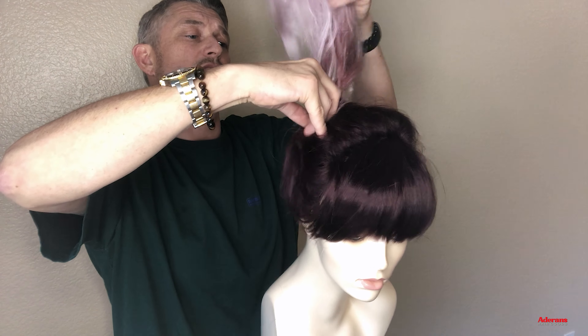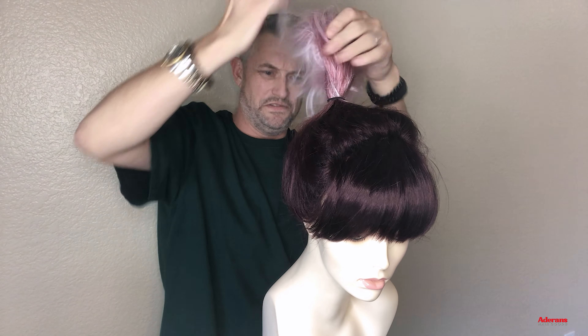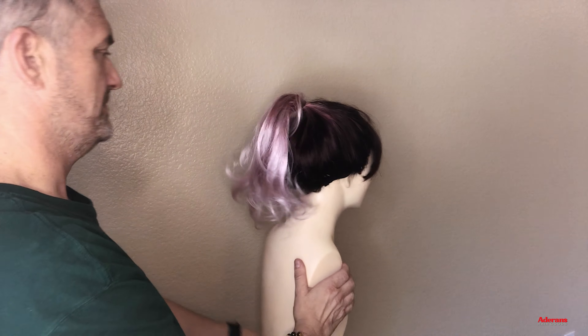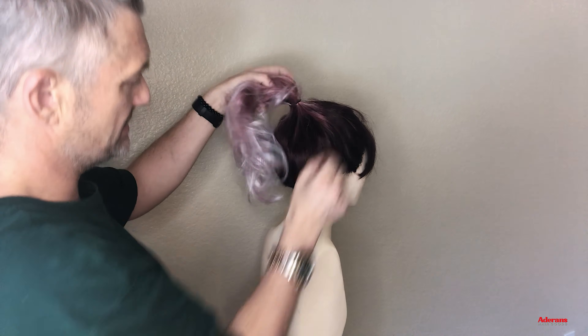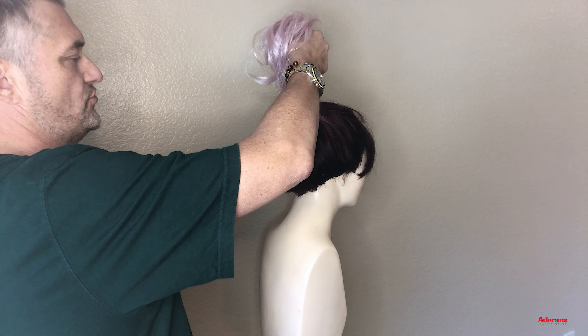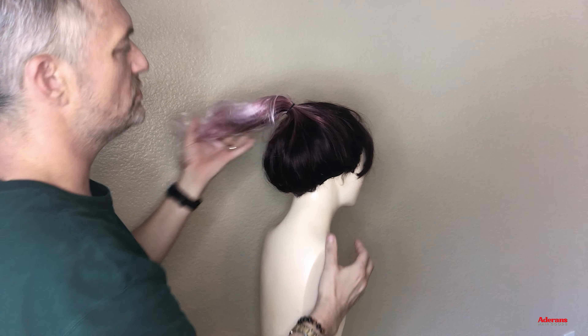Then what I do, take all those ends out and feel — is the double enough? Is the double going to be secure enough? For me, I think it is. So what I'm going to do is pull this like this, make sure that the neckline is very natural. Just pull the hair out — nothing too tight.